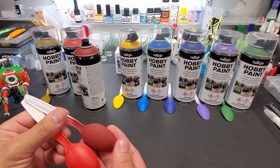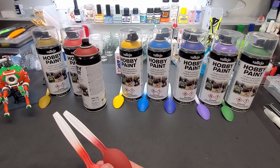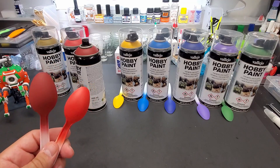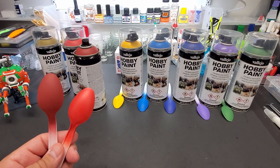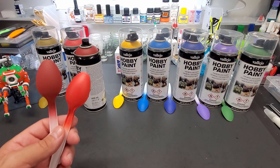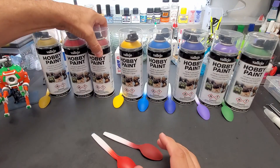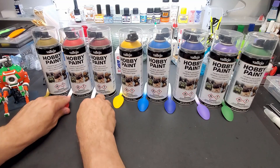I should even do a video with these two and build one — maybe I'll do that. I'll get the newer High Grade Char Zaku II and maybe we'll just use these two colors, maybe do the whole thing with spray cans as one of my upcoming videos. I think I will. All right, those are the two reds.